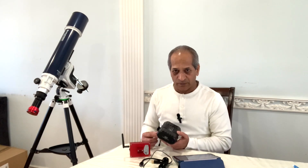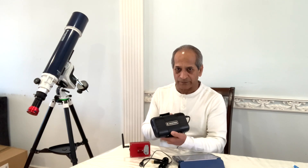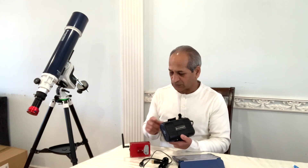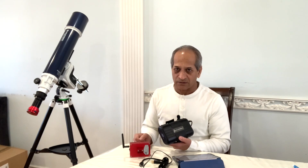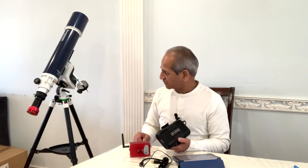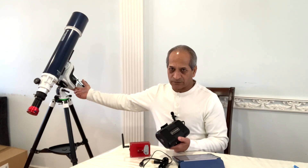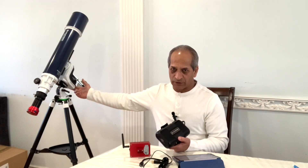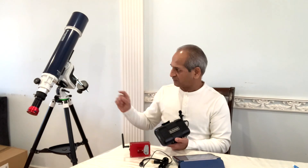And a power source. For the purpose of this video, I'll be using the Celestron Power Tank, which will power both the ASI Air and the Sky-Watcher AZ GTI mount. If you want, you can use the batteries installed in the AZ GTI mount — eight 1.5-volt batteries making up 12-volt DC. Give me a moment, I'll connect all of this and get back to you.